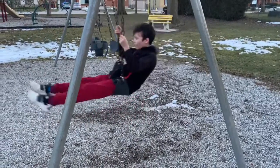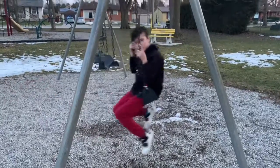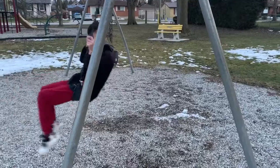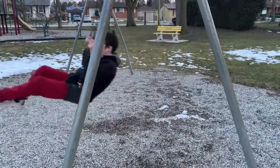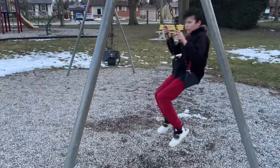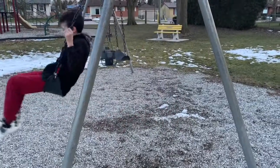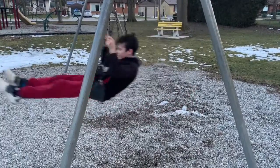Alright guys, I just learned this today. I don't really swing the most to do this, but I do a backflip off the swing and I want to learn how to do it with more swing, which I might try in a future video or maybe this video. Let's just send it.